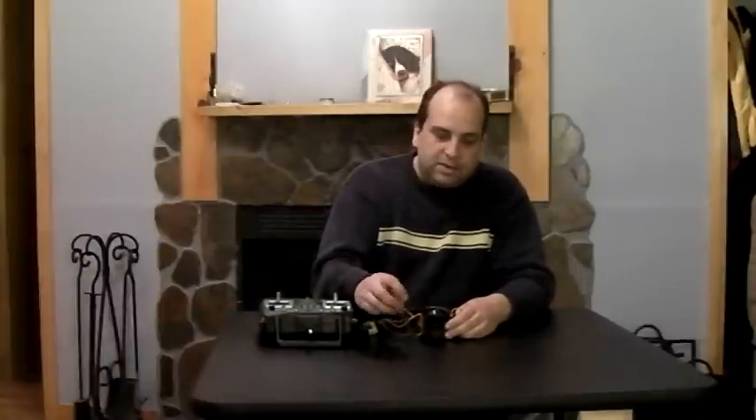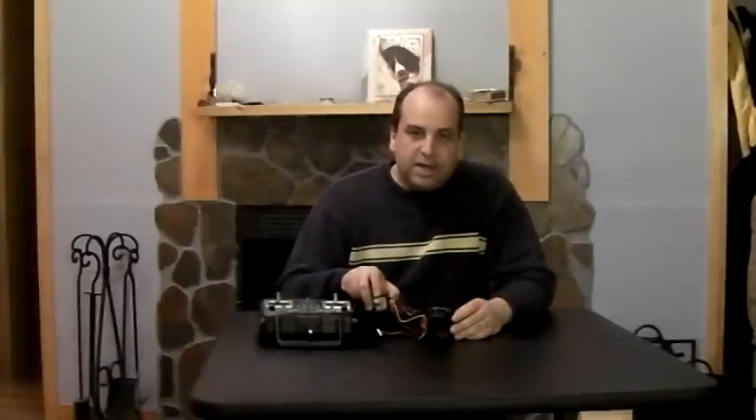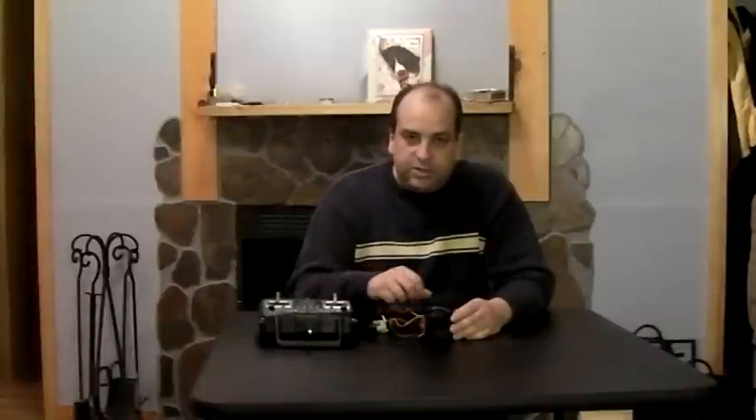This is actually the gun module. I alluded to that in my other video. What this actually does is it hooks up to another channel on your receiver. These leads come off and they can drive LEDs, and they flash in sequence with the gun sounds. There are two gun sounds.